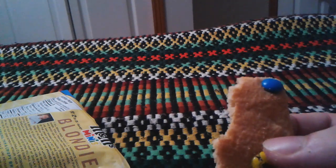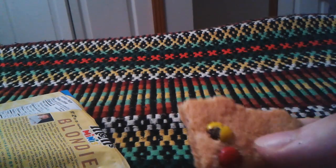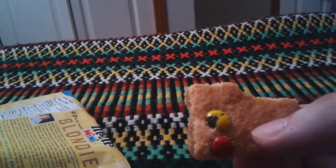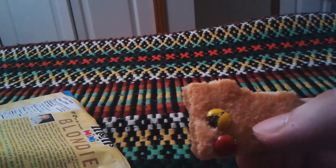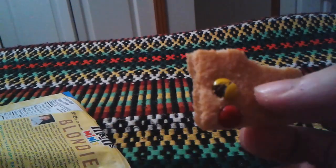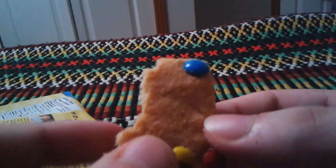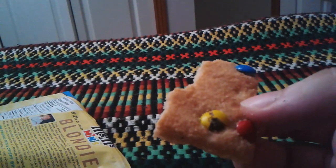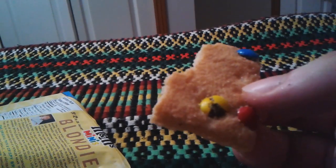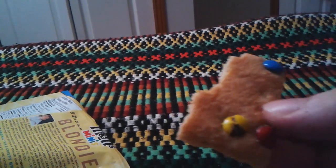Yeah, it tastes sugary. The vanilla kind feels more like those animal crackers, or those honey bear crackers — like vanilla bears. I don't know how to describe it, but it tastes like those honey bears.